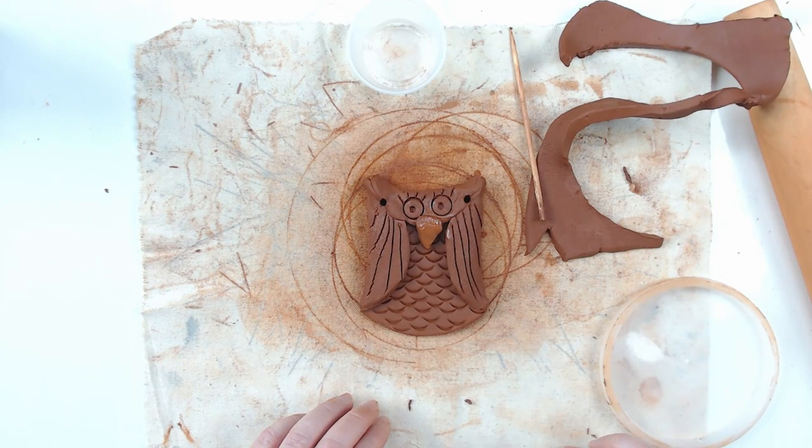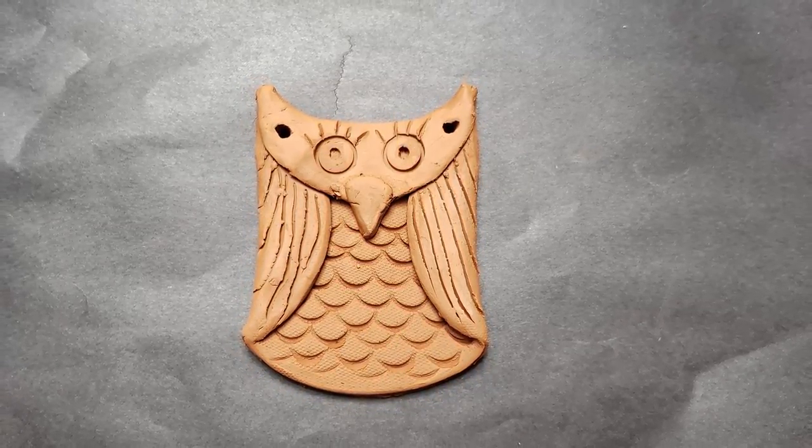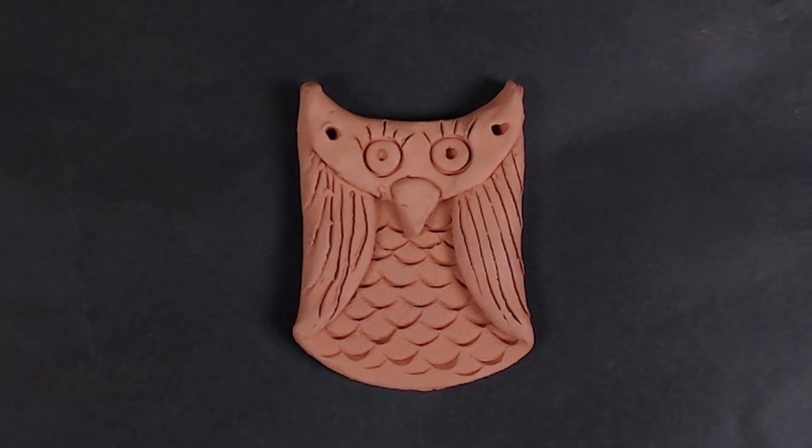Last lesson, you formed your clay owl. It then dried for a week before being bisque-fired in the kiln to cone 04, which is a temperature of 1,945 degrees.